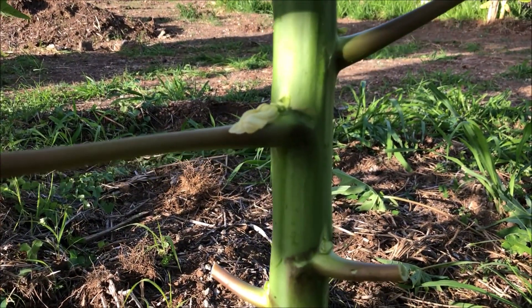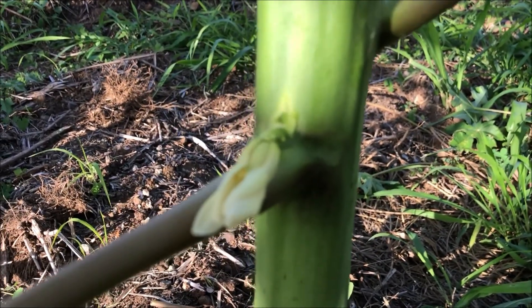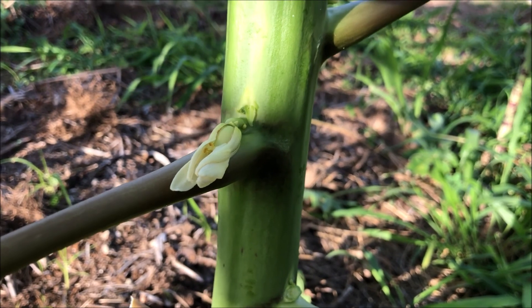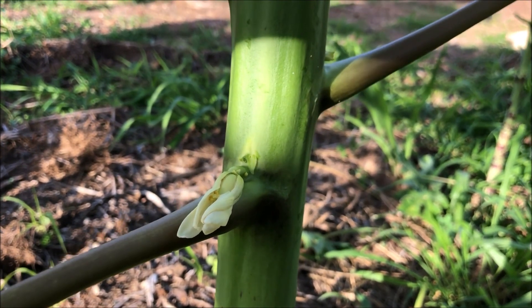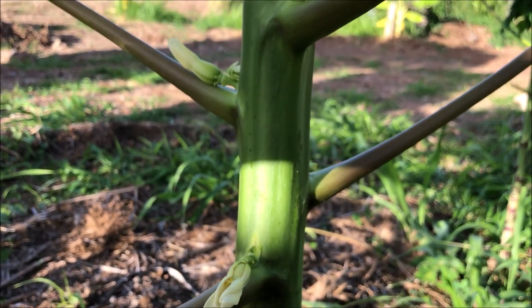I won't be updating you until these fruits actually get bigger, so I'll go ahead and post this video so you guys can see what the papayas look like for now. Maybe within the next month or couple of months we'll come back and I'll give you a short video showing you what the papayas look like.